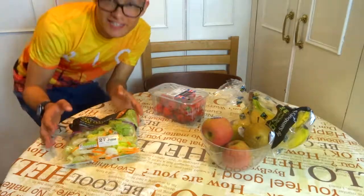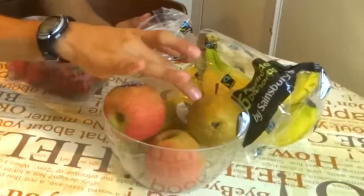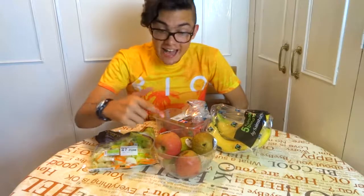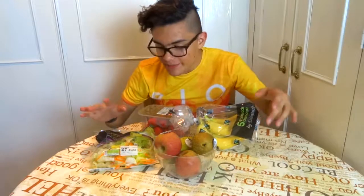Today we are going to eat some salad, strawberries, pear, apples... Oh wait, that's the wrong way around. Today we are going to eat some salad, apple, pear, strawberries and bananas.